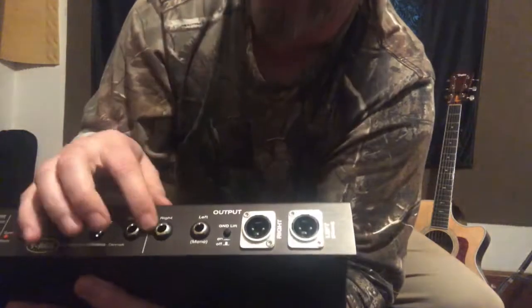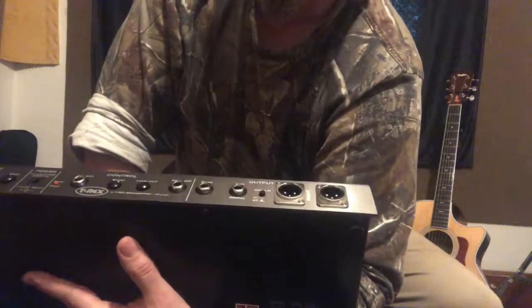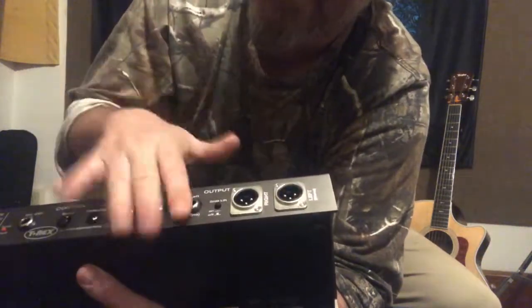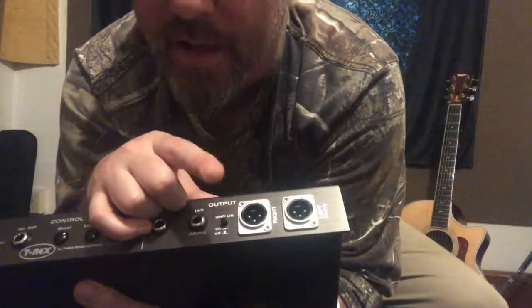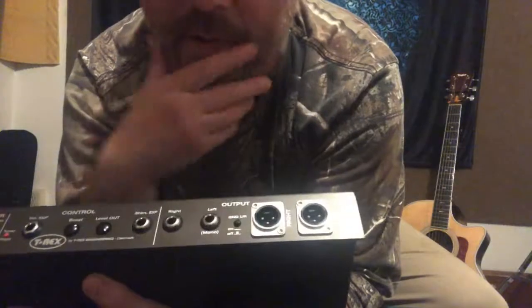Now the output section — I love that it has both XLR outputs and quarter-inch outputs. The XLR outputs are balanced, so that's great. You have ground, left, and right outputs here.